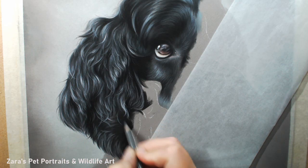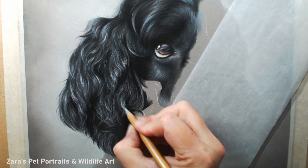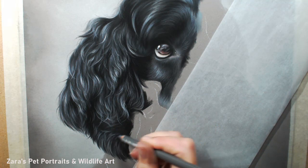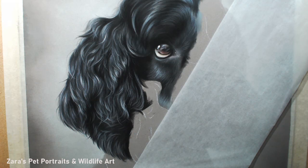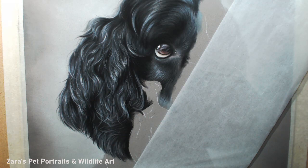One big tip especially when working on an ear where the fur changes direction in various ways: turn your artwork and your reference photo upside down. Your brain will then focus on the abstract shapes rather than thinking 'this doesn't look like an ear.' When your artwork is the right way up your brain knows what an ear looks like and it's difficult to feel yourself progressing. Turn it upside down and your brain is forced to see the abstract shapes. Once you turn it back around the right way, you'll realize it now matches the reference photo.